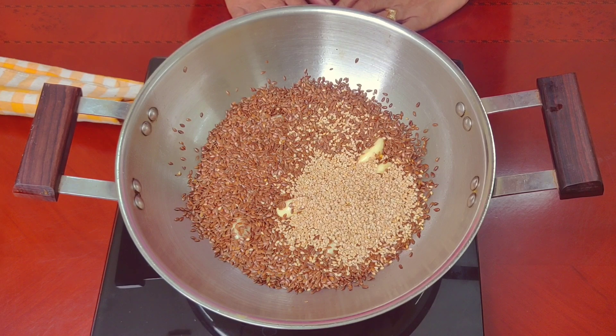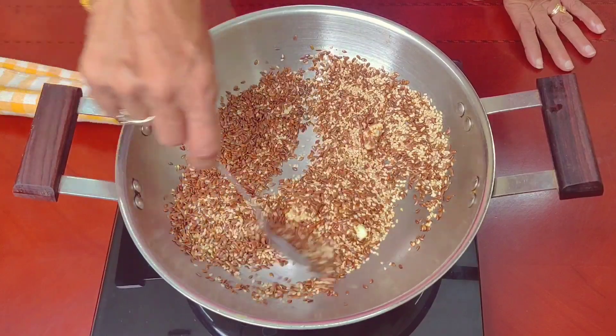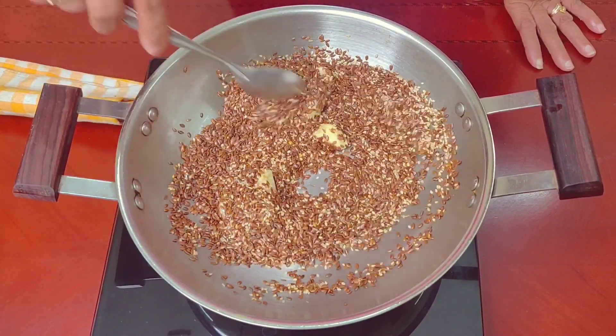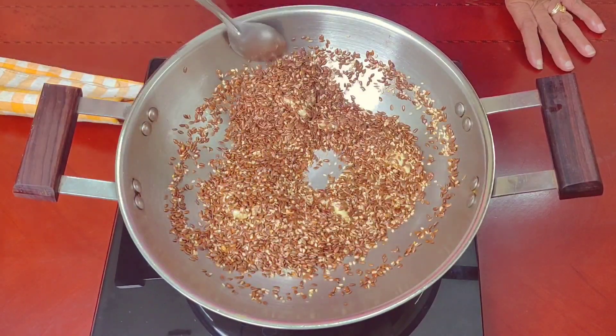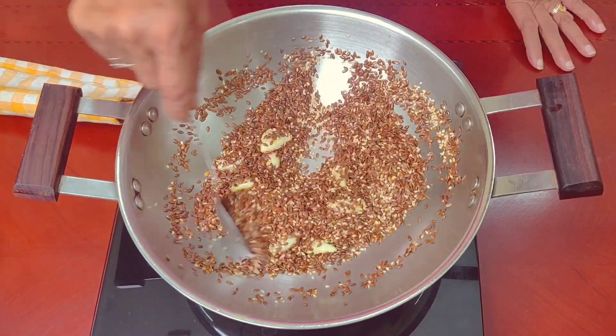We will use the black seed powder to make it healthy.